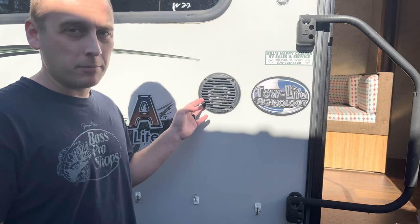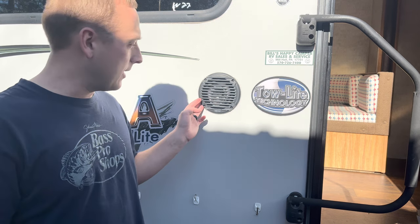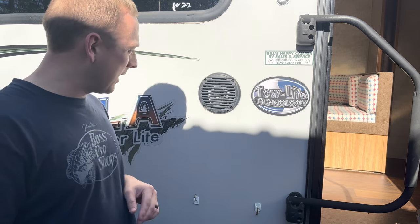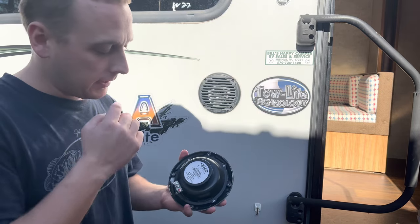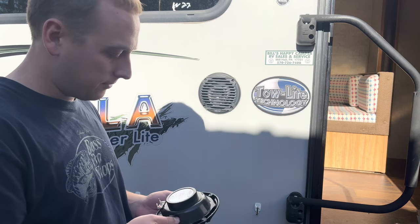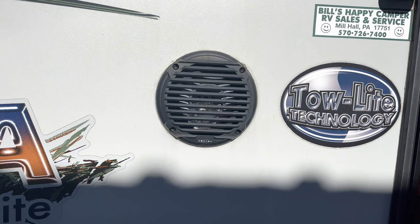In this video I'm going to replace this outdoor speaker on my travel trailer — same process for an RV as well. I was unsure of the size, I measured it and couldn't quite determine it, so I removed it, got the model number off the back of the old speaker, and ordered the replacement. These were $27 and are the exact same as the originals.